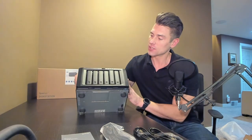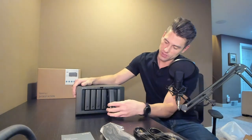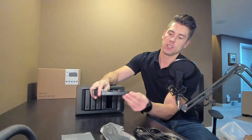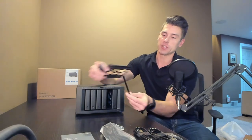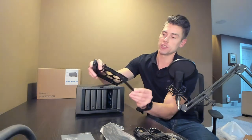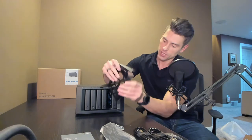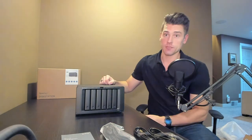On the front you can see there's a total of six bays. These are tool-less bays, so you can pop the carrier off, place your drive in using the little grooves — no screws needed — pop the cover back on, slide it in, click it, and you're good to go.